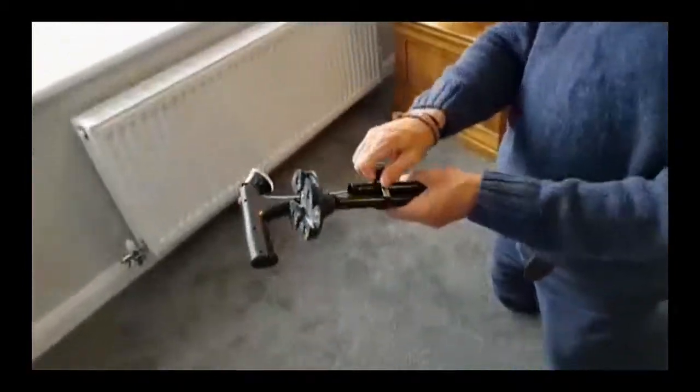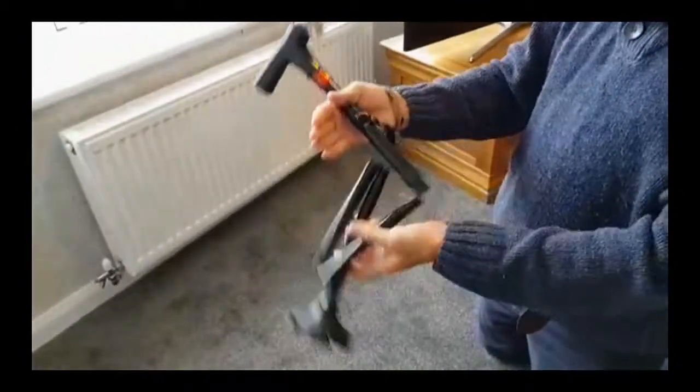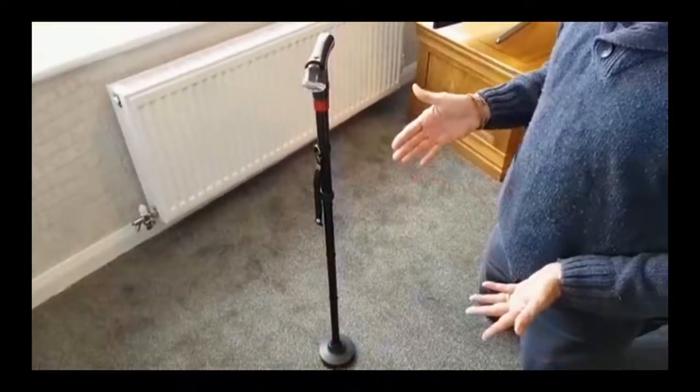So this is the cane in the box. It's got a strap on it to keep it together so it doesn't unfold. When you do unfold it, that's the stick. It stands up by itself, but there's so much more to it than that.